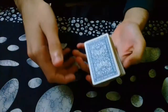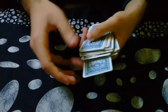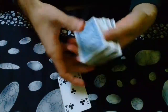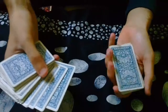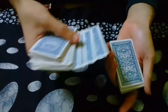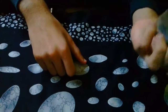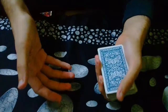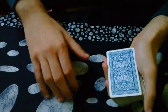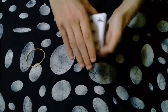The spectator selects any card — let's say they selected the five of clubs. You spread the deck again and the spectator inserts it anywhere they want. While you are squaring the cards, you maintain a little pinky break under the selection, then put the rest of the cards on top. You are now in a position with your pinky break below the selection. To control this card to the bottom, you can do a double cut or a triple cut.